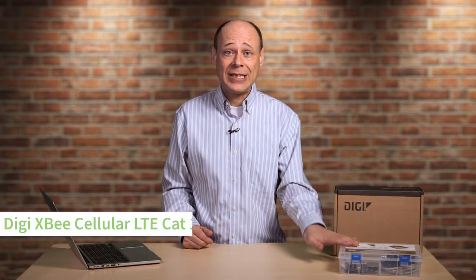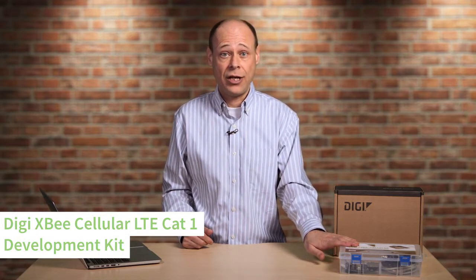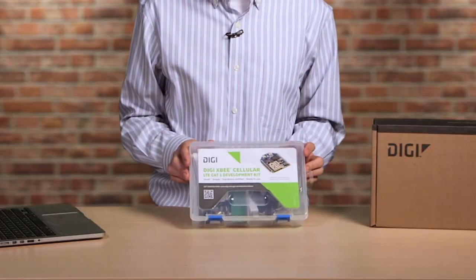DIGI XB Cellular is a small, cost-effective, and fully certified embedded modem that makes integrating cellular connectivity easy. I'm Rob Faludi, chief innovator for DIGI International. And today, we're going to be unboxing the XB Cellular LTE Cat1 development kit, which contains everything you need to get started with embedded cellular communication. Let's open the box and take a look.